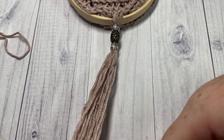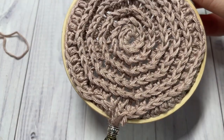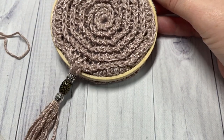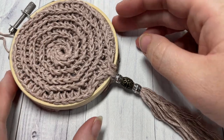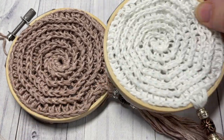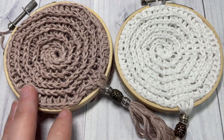Finally, trim your ends, make sure they're all even, attach your hanger, and your Christmas ornament is complete. Thank you so much for joining me on this tutorial on how to make the country Christmas ornament. I invite you to subscribe, take a look around, and I look forward to seeing you again next time. Until then, happy crocheting! Bye bye.